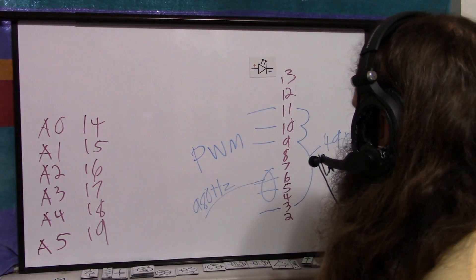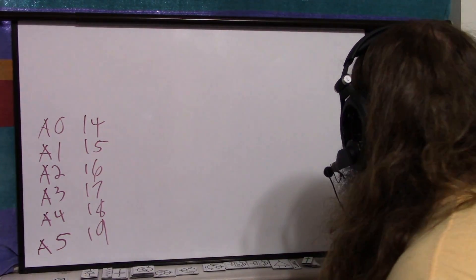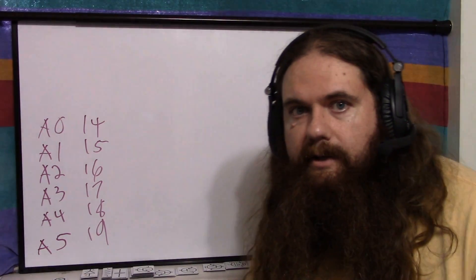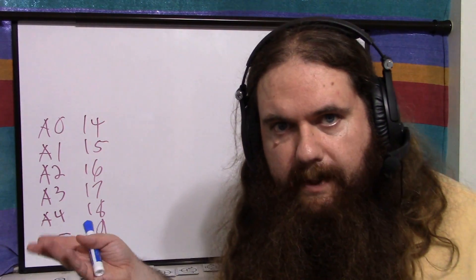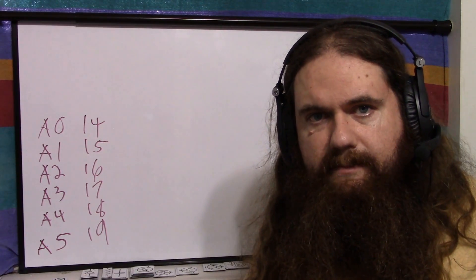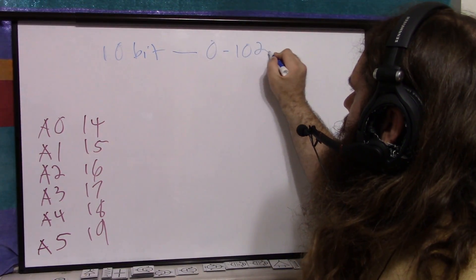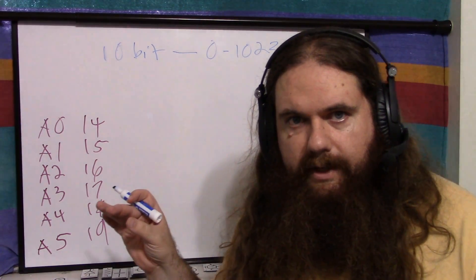Finally, the fun stuff: the analog pins. They are analog input only. analogWrite is PWM. There is no analog out on the Arduino Uno unless you convert the PWM to an analog voltage. Pins 14 through 19 are analog in. It is 10-bit resolution, which means 0 to 1023 is what the analogRead function gives you.